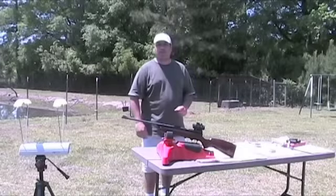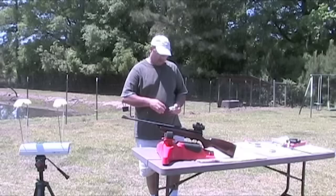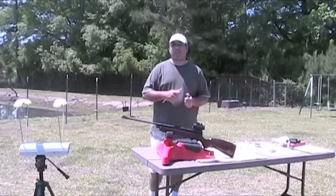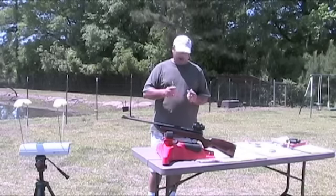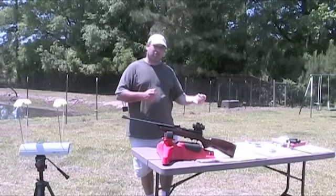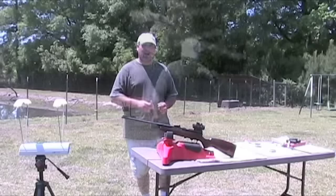So how do you work the QB78 Deluxe? It's actually quite simple — let's go through the process. Unlike a lot of other CO2 guns, for example the Crosman 1760 SE, these rifles take two CO2 cartridges. I really like this design — it doesn't give you double the shots, but it gives you more consistent shots, and I believe it gives you better velocity and more hitting power.